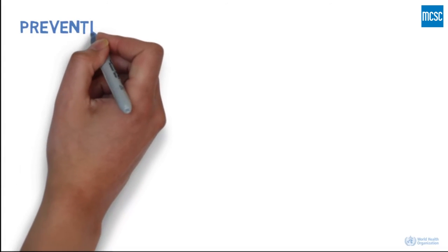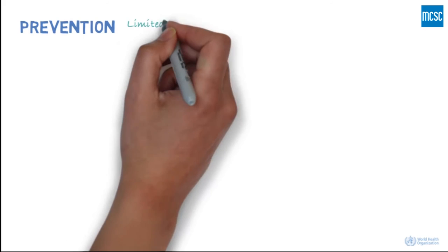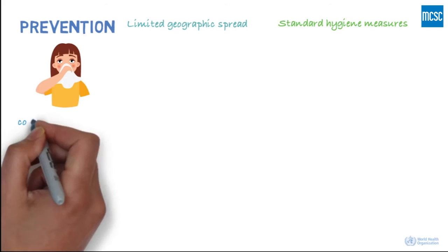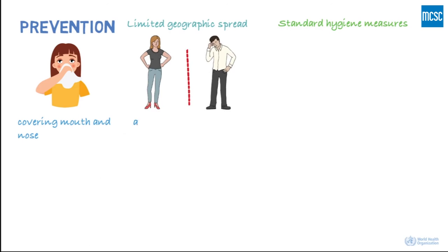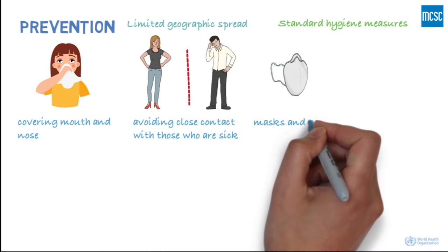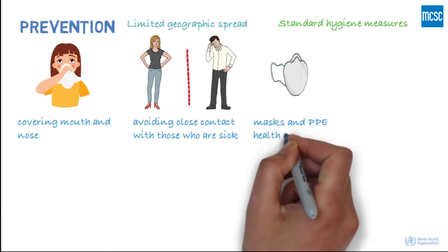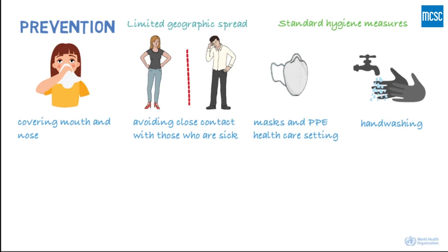How do we prevent transmission of the virus? This new virus currently has a limited geographic spread. However, there are standard hygiene practices recommended to protect against infection and further spread. These include covering your mouth and nose when coughing or sneezing with a medical mask, tissue, or flexed elbow; avoiding close contact with those who are unwell; and the appropriate use of masks and personal protective equipment, especially in a healthcare setting. Wash hands regularly with soap and water or alcohol-based hand rub.